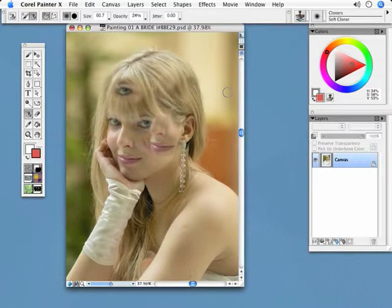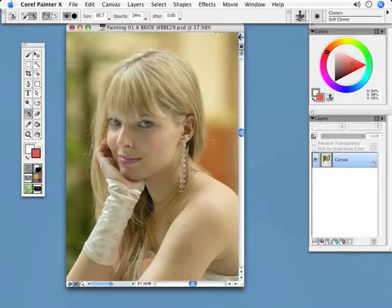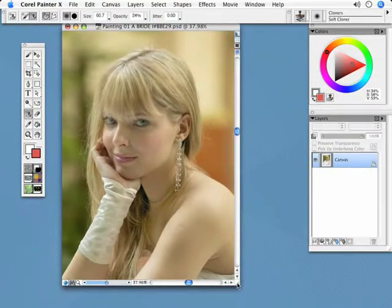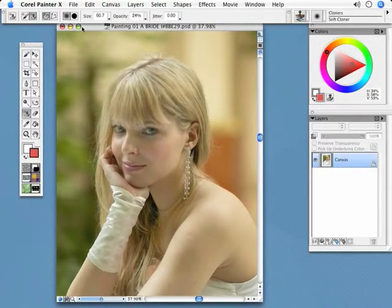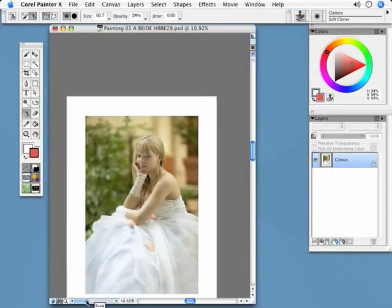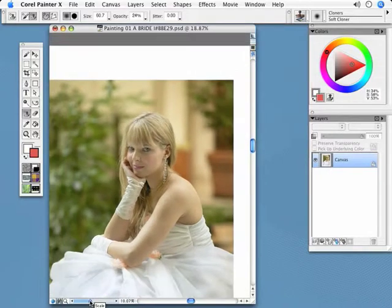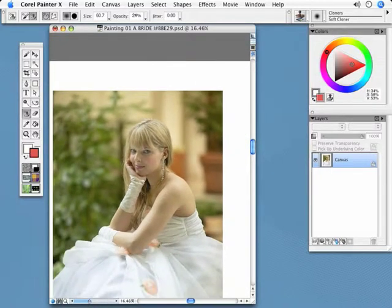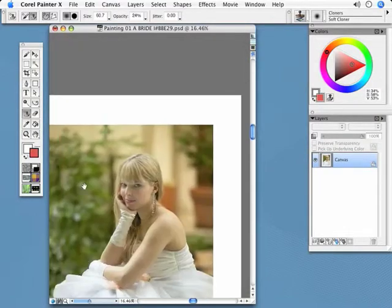So let me undo all these things right now. By the way, you have up to 30 undos — just do Command or Control-Z, or you can do Edit and Undo or Redo. I can also make the image smaller or larger just by zooming in and out. The actual size of the image doesn't change; that has to do with the resolution. And if I hold down my space bar, I get this little hand and I can move it around wherever I want.